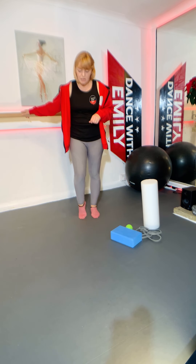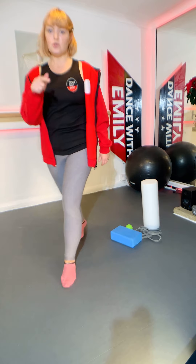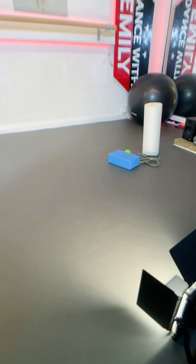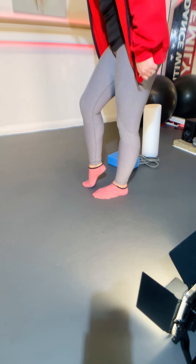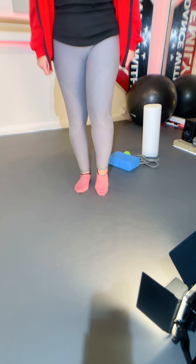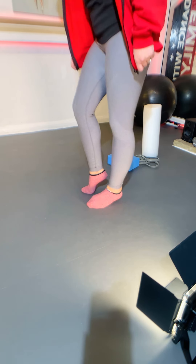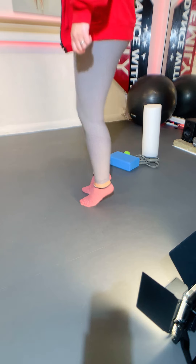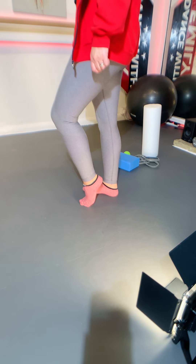Those are quite warm now — you can feel that in the calf. Now we're just going to articulate through the foot. Still standing in parallel, from here we're just going to come onto the ball of the foot. Be mindful that the ankle isn't falling out to the side. Come up as high as you can on that half toe so you're getting a nice stretch underneath the arch. These are all very basic, simple things we're starting off with, but still very key to keeping these areas functioning well.